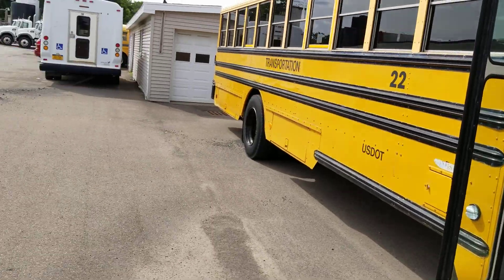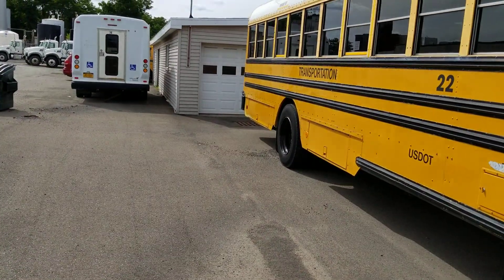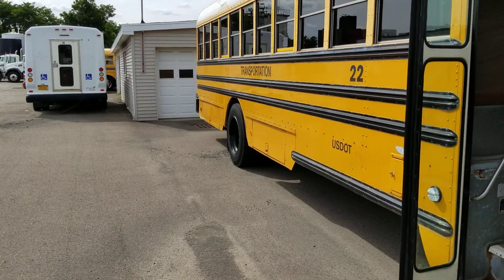I actually have more buses than there are down here. There's seven of mine here and two of somebody else's that I'm storing.